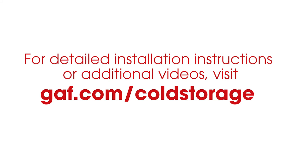Thanks for joining Roof It Right with Dave and Wally. If you want any further information, feel free to look at our website at gif.com/cold-storage.